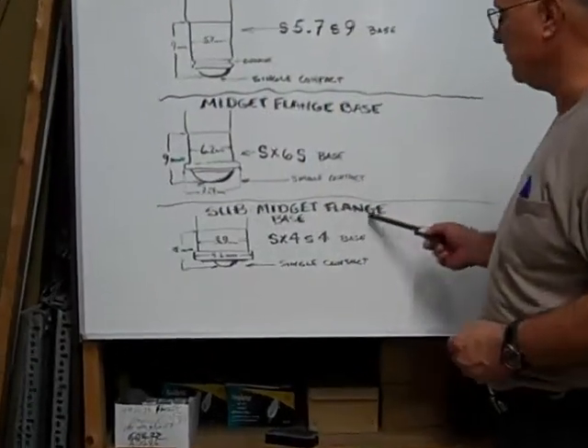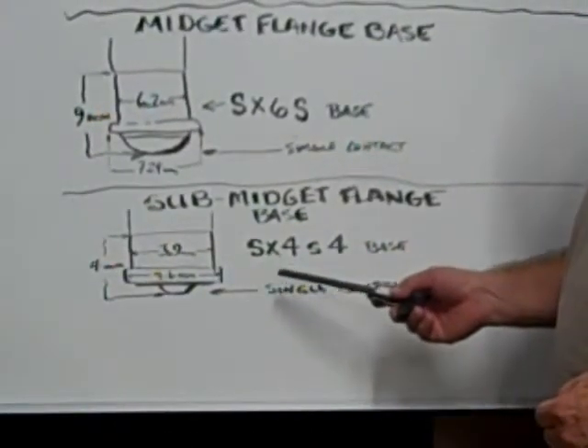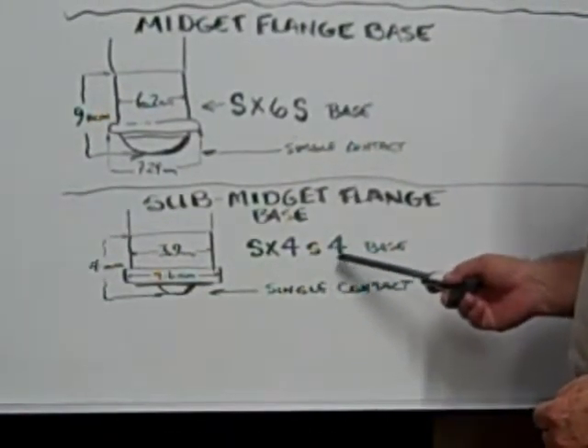This is the sub midget flange base. Its designation is SX4S4.